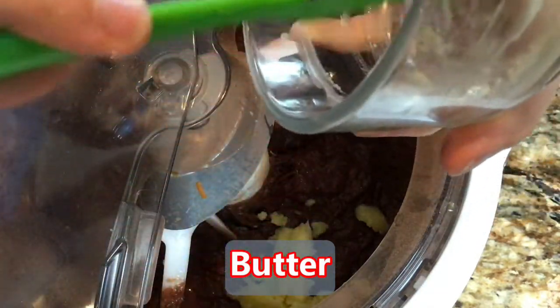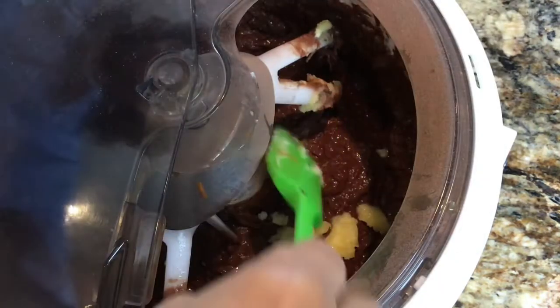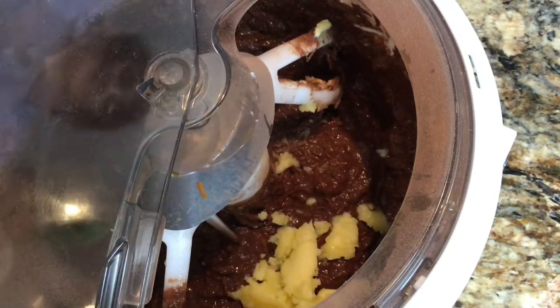Super simple — we don't want to over-mix brownie batter. I'm going to go ahead and put the butter in. I had it fairly melted but the coolness of the room has solidified it a little bit, and that's quite okay. Mix that in.